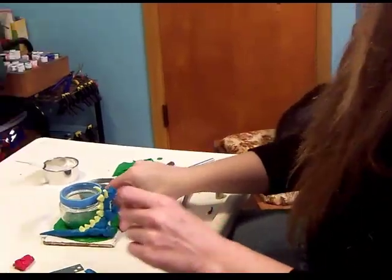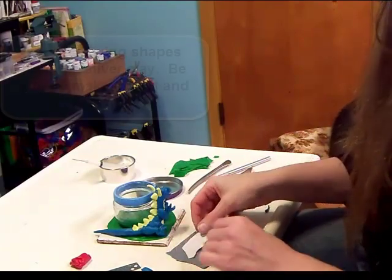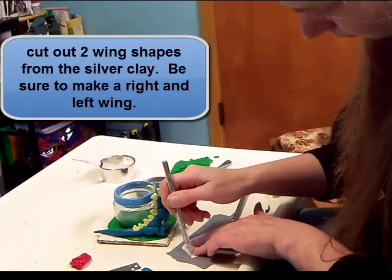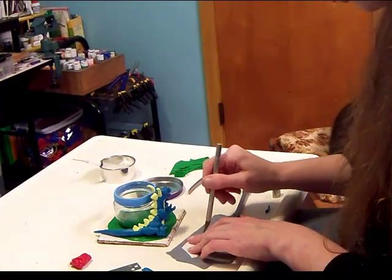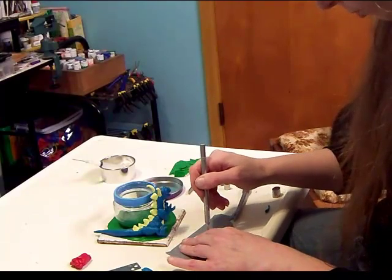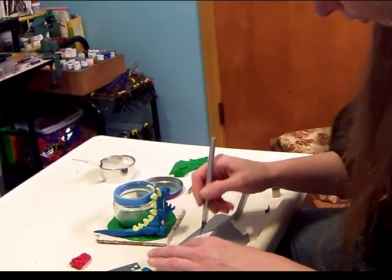Now for the wings. We have our wing shape over here. Take your exacto knife and cut around your wing shape. And if you have one that you want to use more than once, you can always trace it out on the cardboard to make it a little more sturdy and a little easier to use as a pattern.